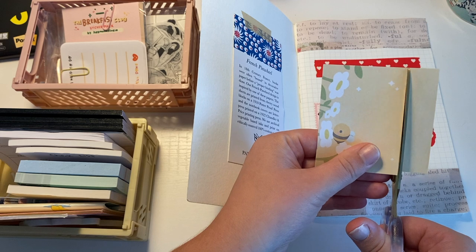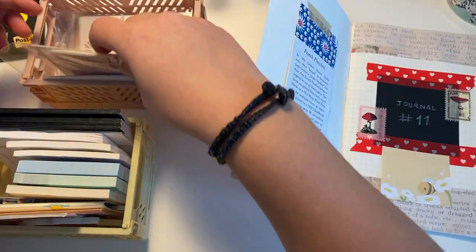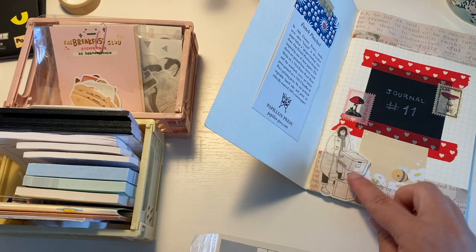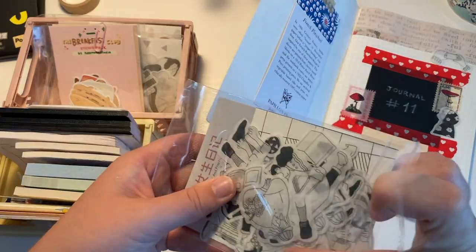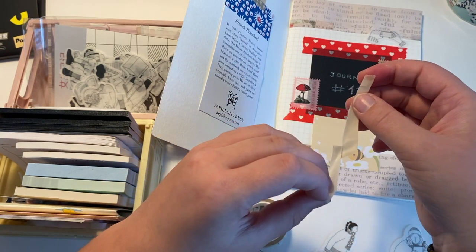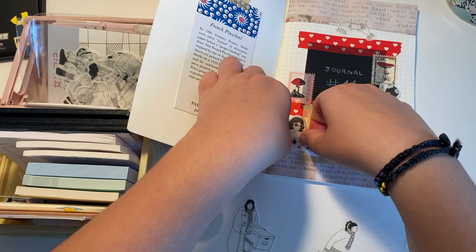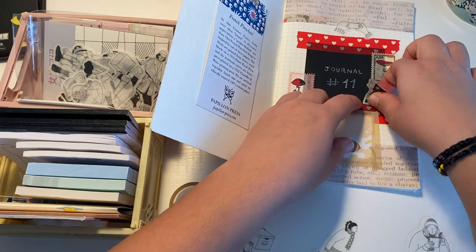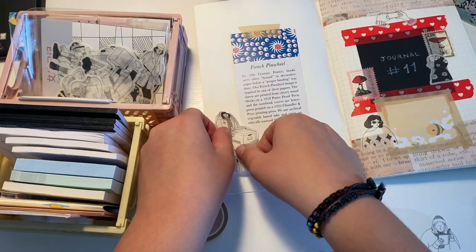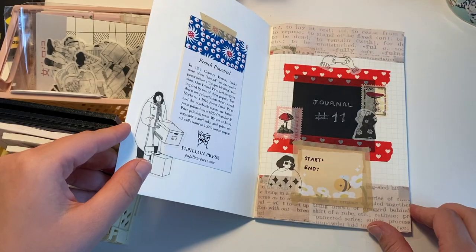I have everything except for the start and end date, so I'm taking a little memo note and cutting it down to the size I want. I got this from Fluffnest, and I'm putting that in for my start and end date. I'm looking through my washi sticker sets and just laying out the stickers how I want them, using some more of this washi tape to create a border on the memo note. Then I'm adding in some stickers I got from CW Pencil Enterprise in New York — I think there are a million places you can find these stickers. I'm not sure what they're called because they're in a different language, but places like Stationery Pal should have something similar.